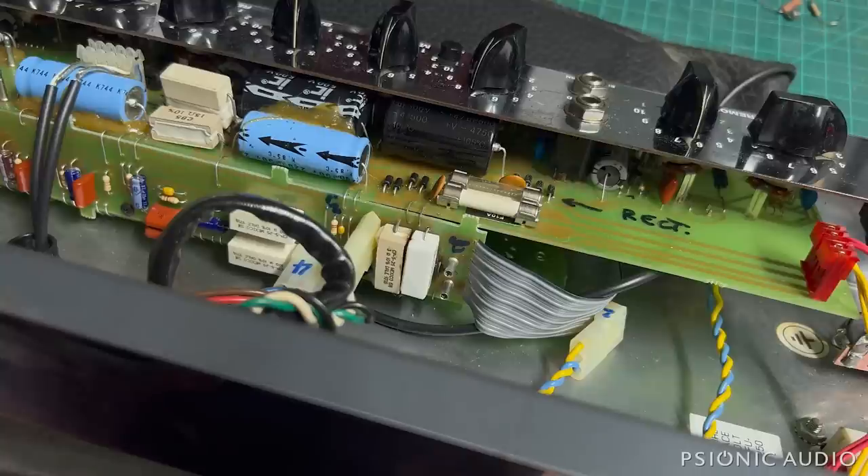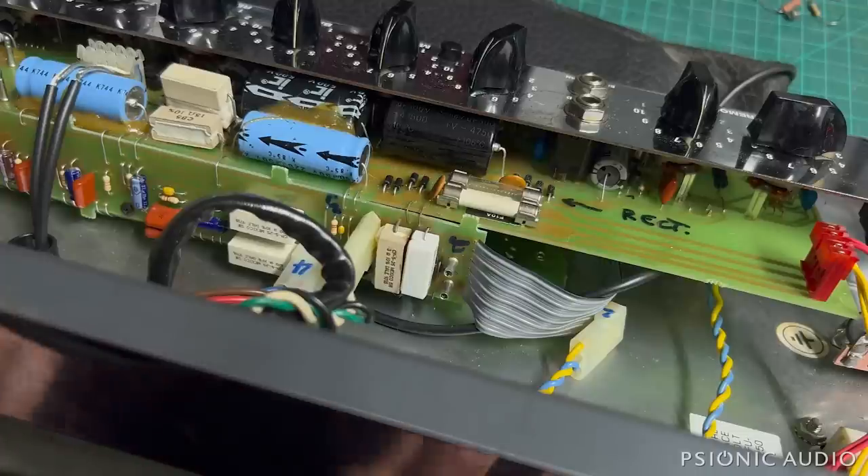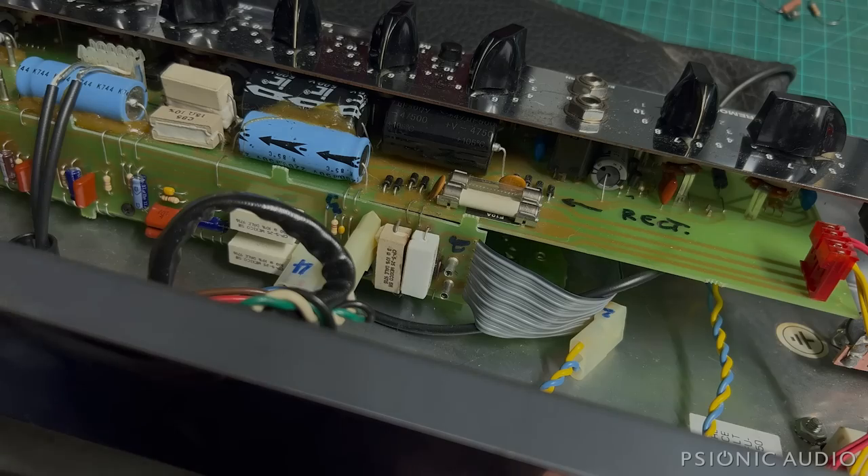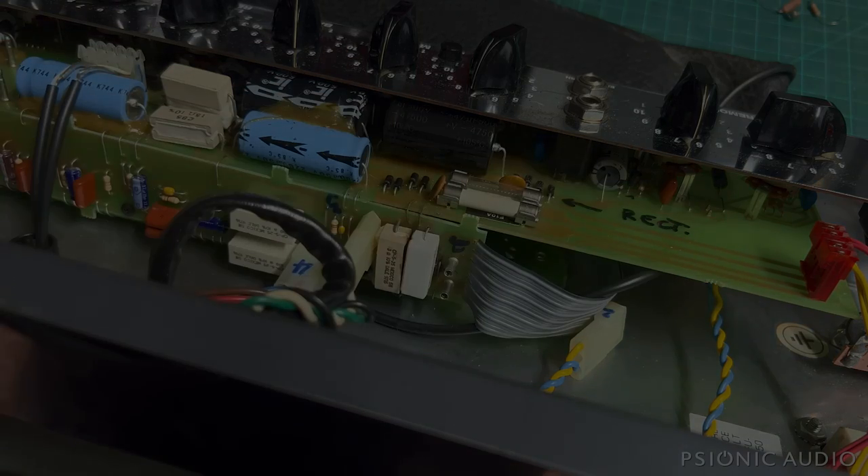But that's going to depend on the owner's budget and how much he or she wants to put into this. The big JBL indicates that this is an amp that someone has invested in and probably likes very much. So let me call the owner, and when there's another video on this, you'll see whether we just went with the tubes or whether it's going to get a recap as well.